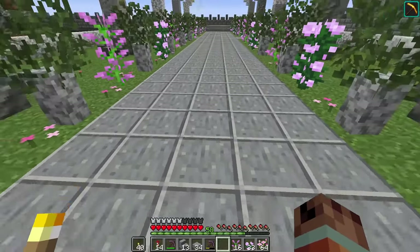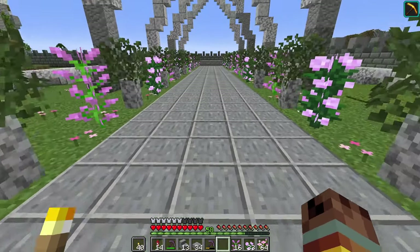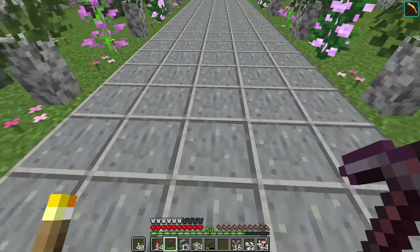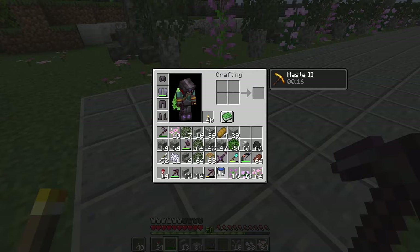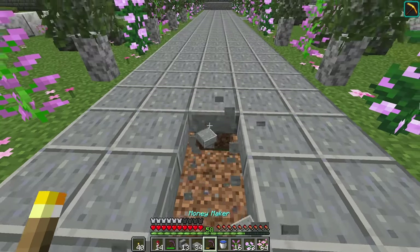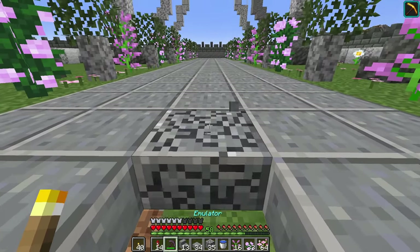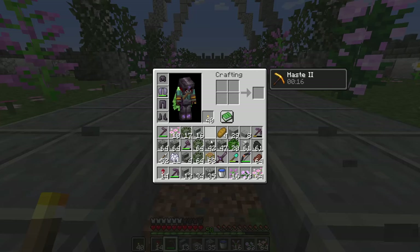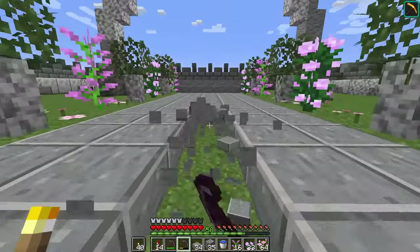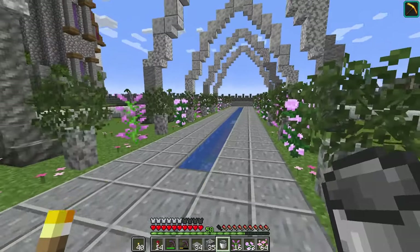The image I'm referencing has some sort of water stream in the middle — it's not a Minecraft build, so I'm not sure I can replicate it, but I'd like to try. I'll go three blocks in from the edge and dig out all of this. The concern is how this water is going to flow with these blocks.